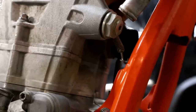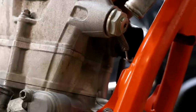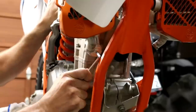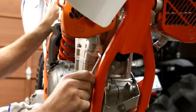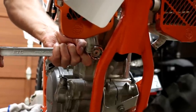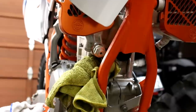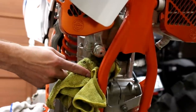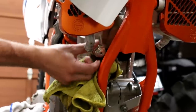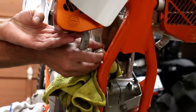The next step is to remove the cam chain tensioner. First release the tension using an Allen wrench on the inner part, then remove the tensioner itself using a 24mm wrench. When you remove it a little bit of oil will come out, so have a rag ready. Part of the radiator interferes, so loosen the two radiator bolts, move the radiator out of the way, then remove the cam chain tensioner easily.